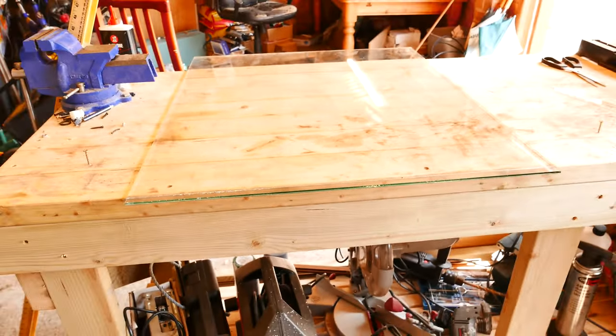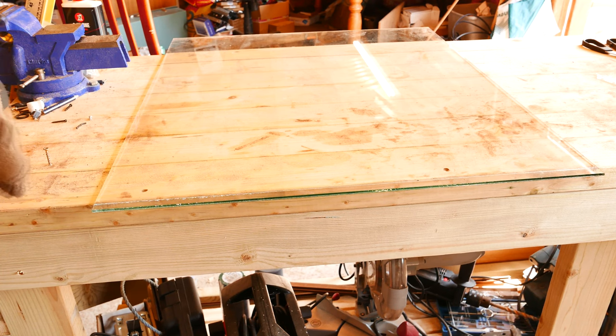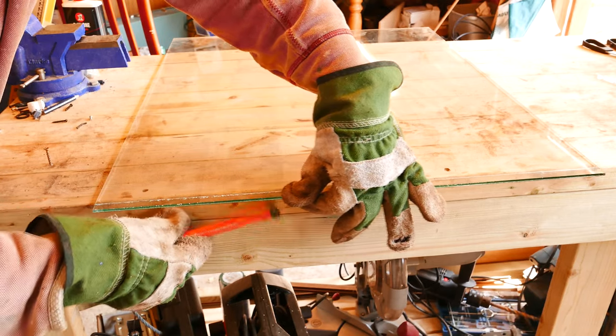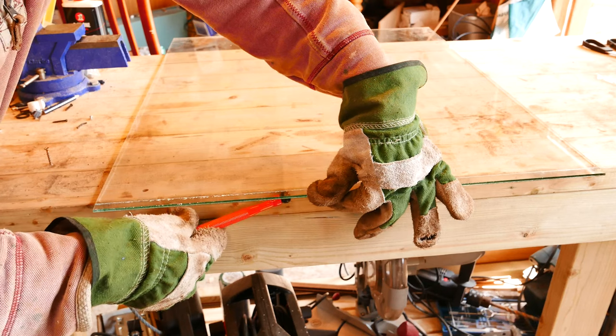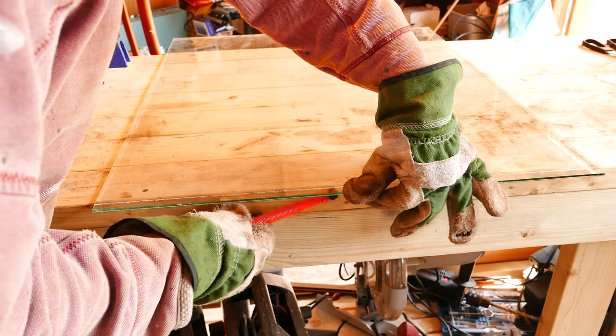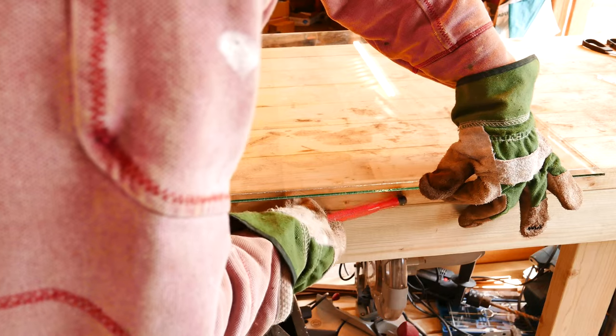I might have to zoom out so you can get a better view. Remember, I'm using the bench as a guide for the hammer, which should put the hammer directly under the cut. This is a run of about 30 inches.